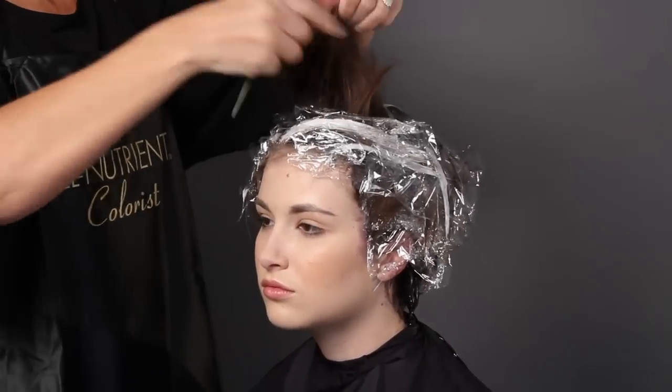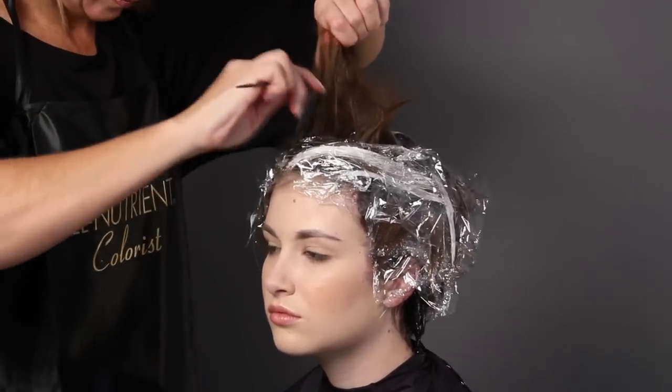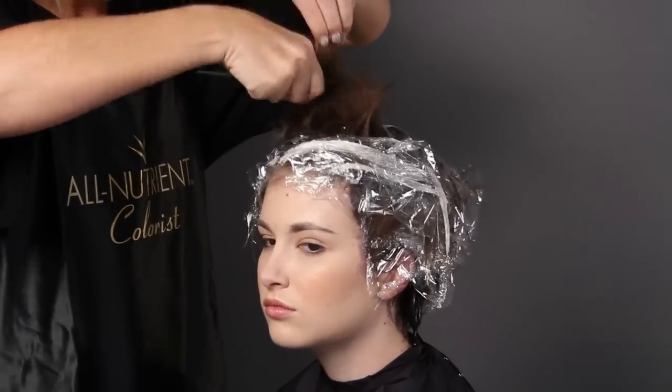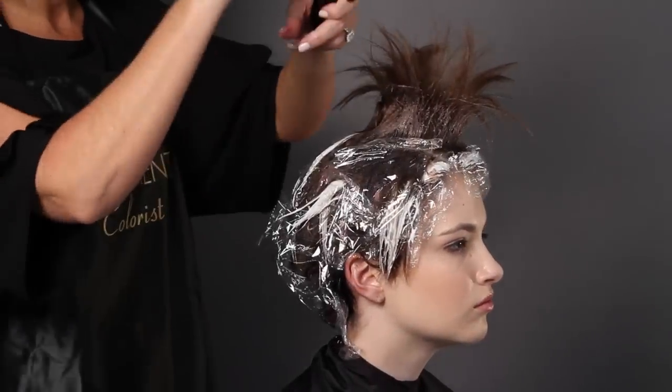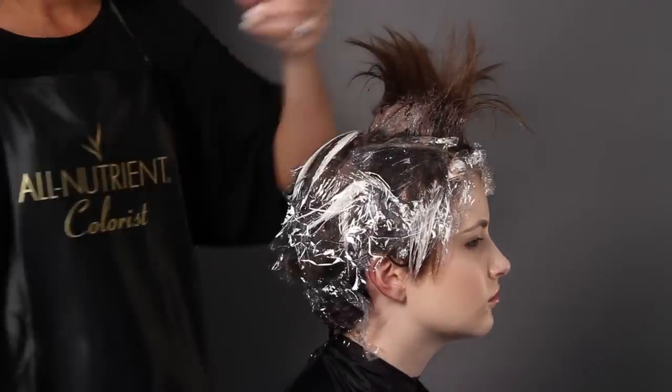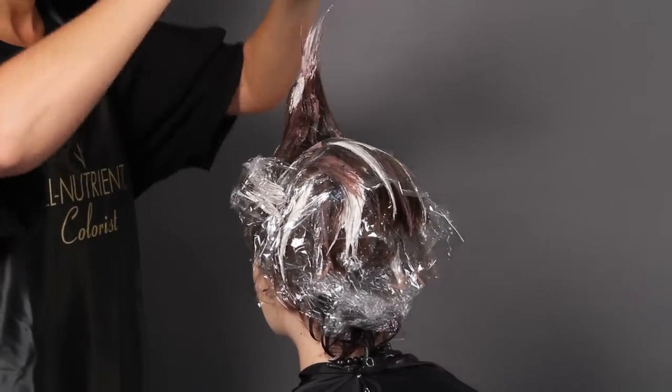Now I'm teasing the hair up — this is just the center part of the haircut. I tease the hair really strongly at the regrowth and let the ends come free. By taking my darker color, I apply it throughout the base of that hair, and then take my lightener and just paint the tips.